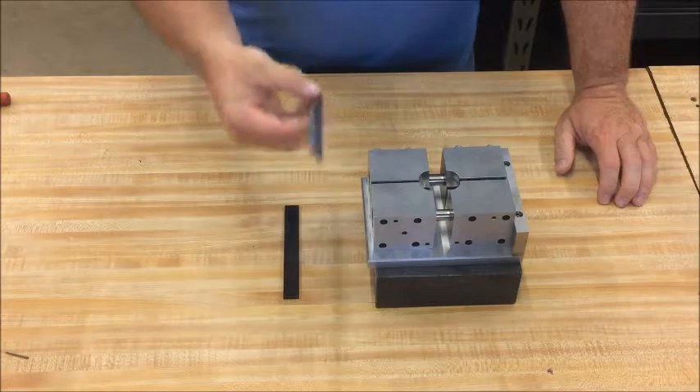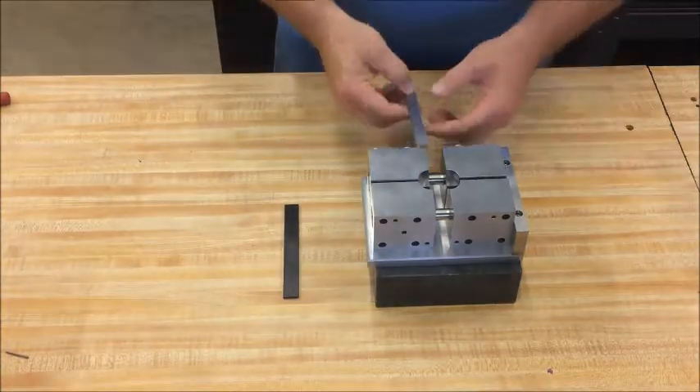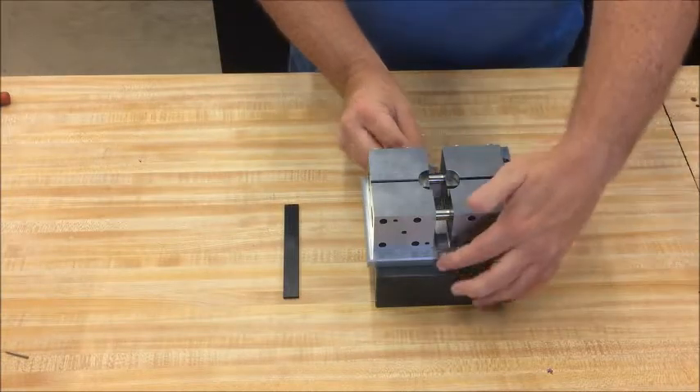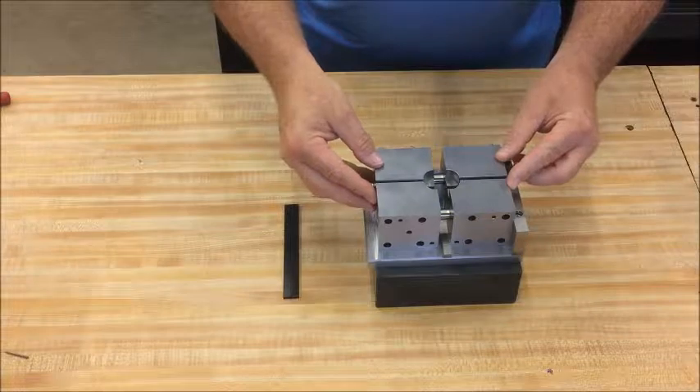There is a bar which is half inch wide — it can be changed for any length you want — which is going to set the gauge length of the specimen in the fixture. Then press the two bolsters top and bottom together.